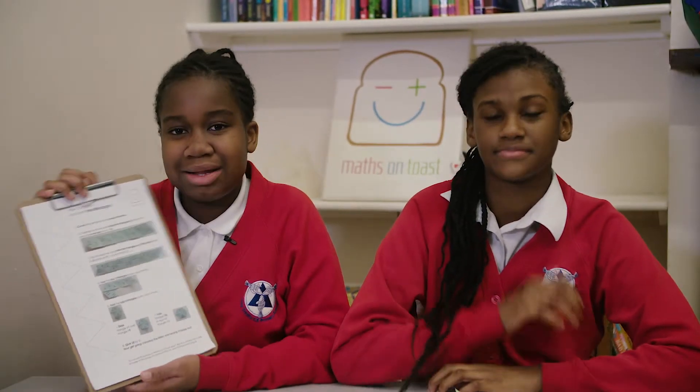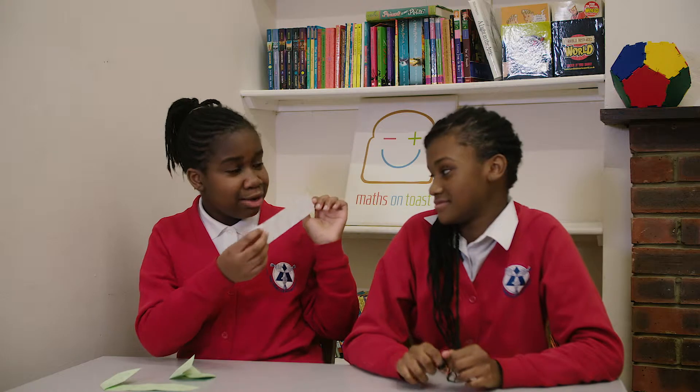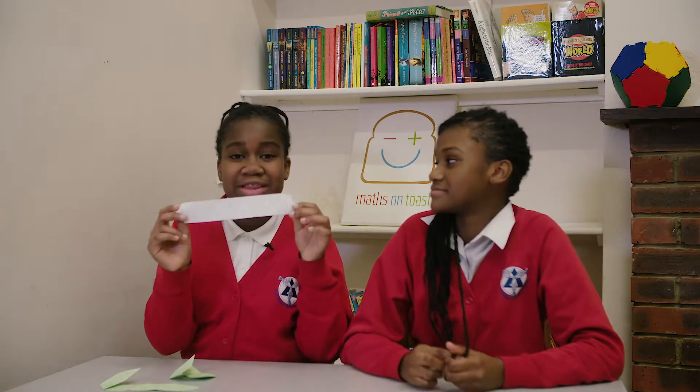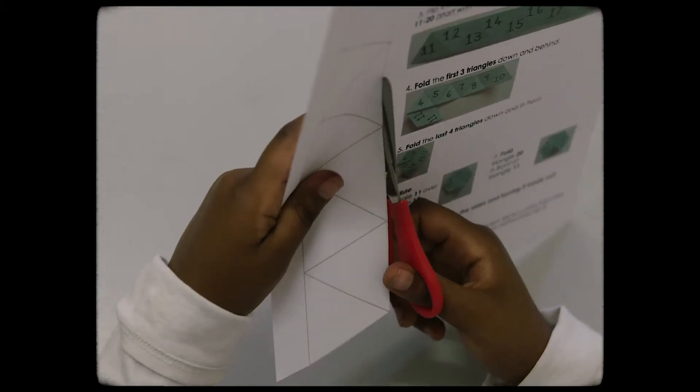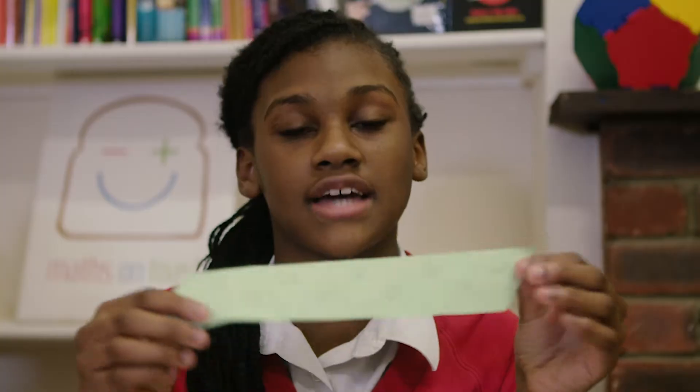You can download this and cut it out. You have to have 10 equilateral triangles for the hexaflexagon to work. Label the triangles 1 to 10, and make sure you flip it around and label the other side 11 to 20.